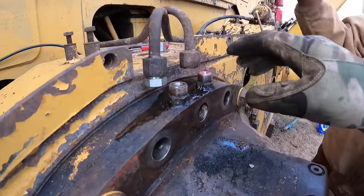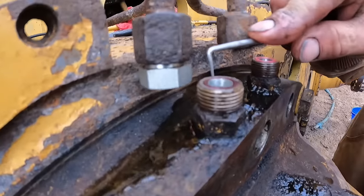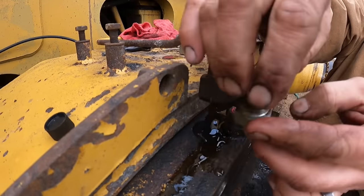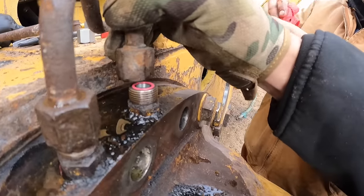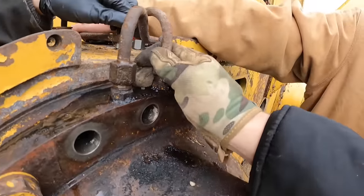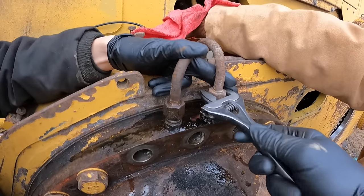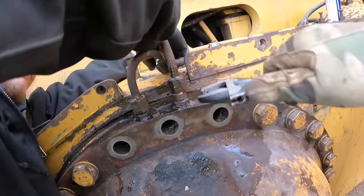We're getting ready to hook up the hydraulics on the brakes because these are actuated by hydraulic pressure. We're just changing out our O-rings right here - we got the first one changed and we're gonna change out this one. Let's get some WD on that. We'll pull it forward and work it back and forth.